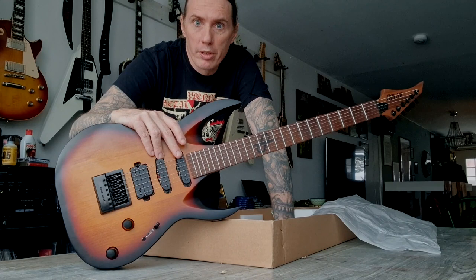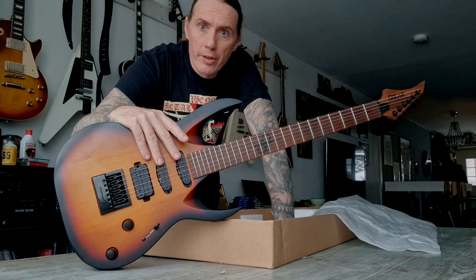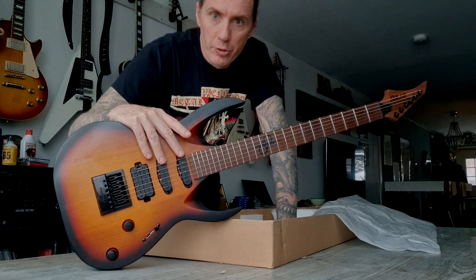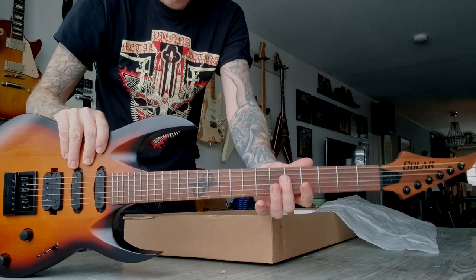Some bands would use synthesizers or keyboards and stuff like that. But I quite often put a couple of clean chords behind the riffs and it makes the dynamics bigger and greater. So I need to have different options with the clean sounds. Two single coils and a humbucker is the best for me.